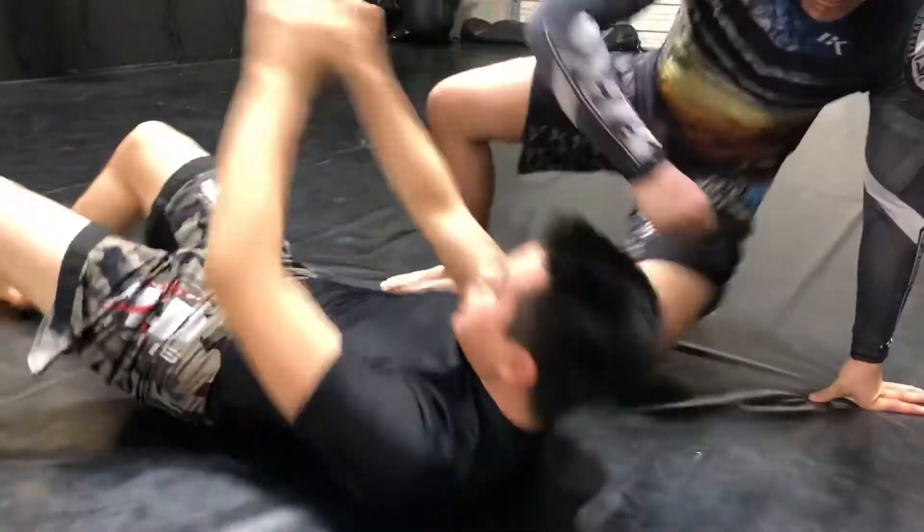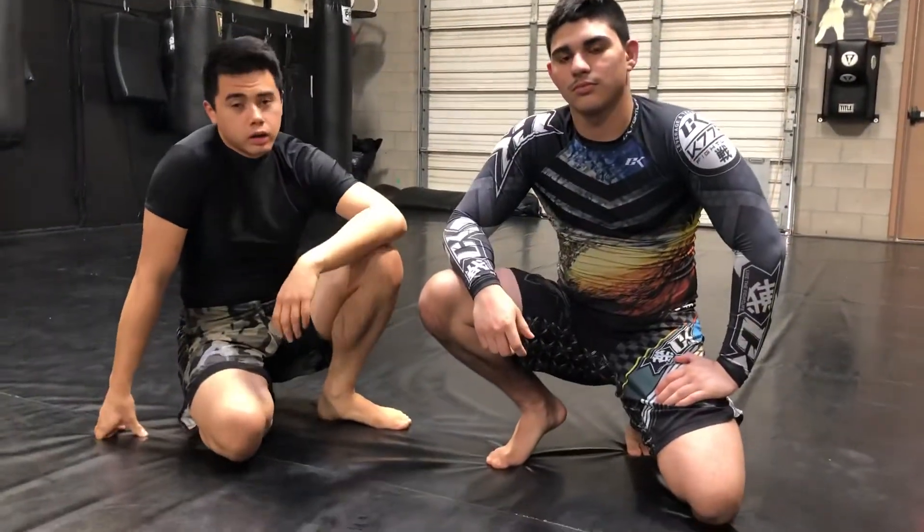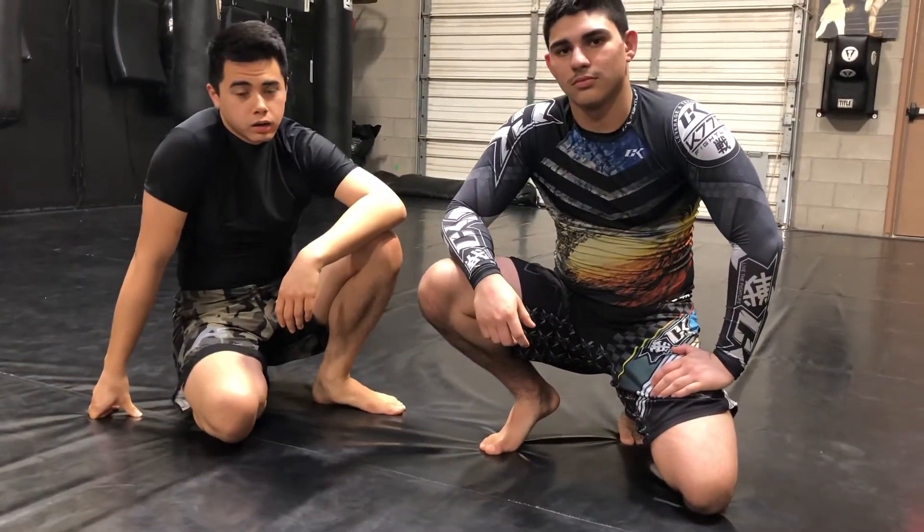So again, if you're having trouble getting the traditional scissor sweep, then going and pushing that knee is just another option.